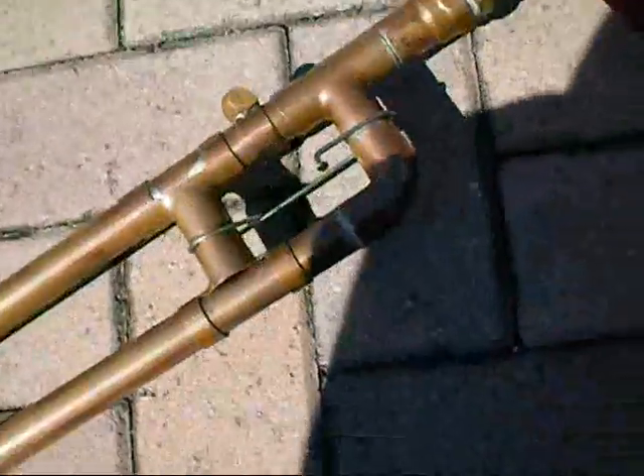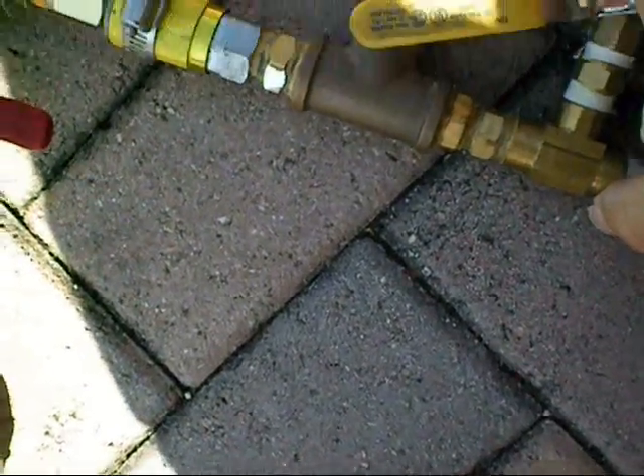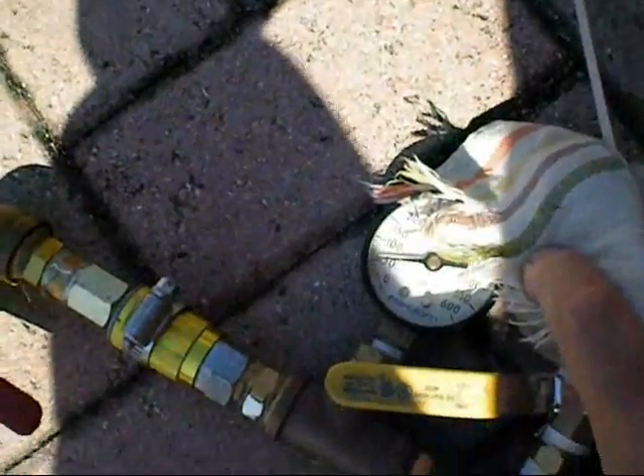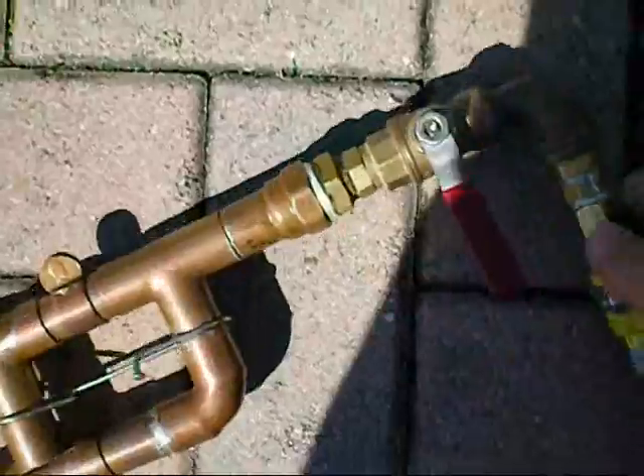Now I've got it turned off. It's at 600 PSI. I disconnect my gun. I forgot to bring my pressure release — here's my pressure release. Pressure is released. Gun is released.